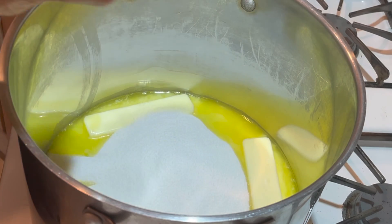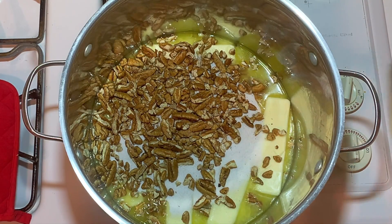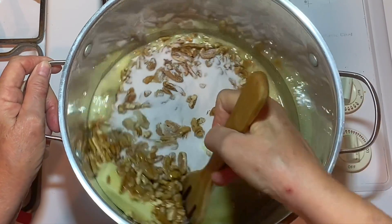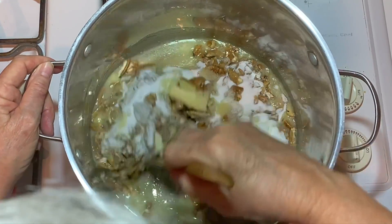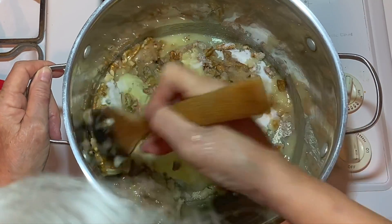And seven ounces of pecans. I've grown quite fond of the pecans instead of the almonds, but you can use almonds — it's a lot cheaper and just as good.